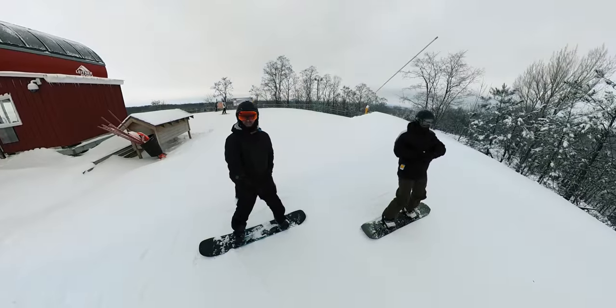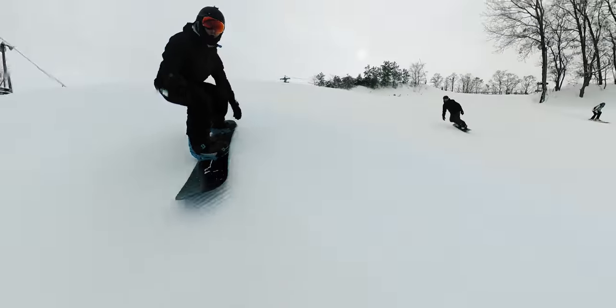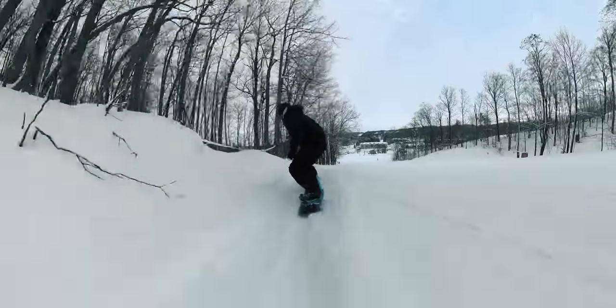With a 360 camera, as long as it's in a cool place, you will get the shot no matter what, and you'll actually have a bunch of different angles to choose from. When I'm snowboarding, I can quickly put it out in front of me, get that shot, put it low to the snow for a dynamic shot, put it behind me, put it above me — I can move it around. I don't have to worry about the angle. As long as the placement is cool, that's all that matters. 360 cameras are such a cool way of capturing action.